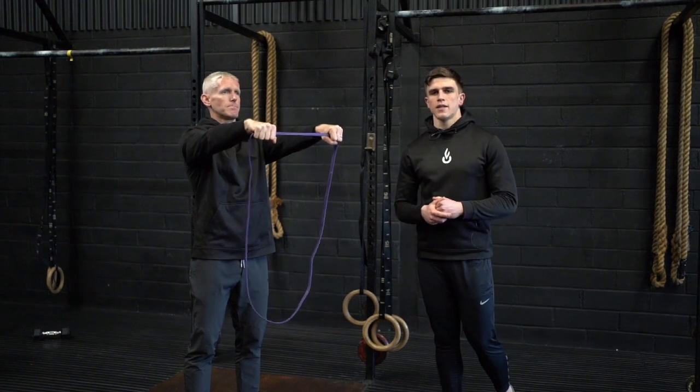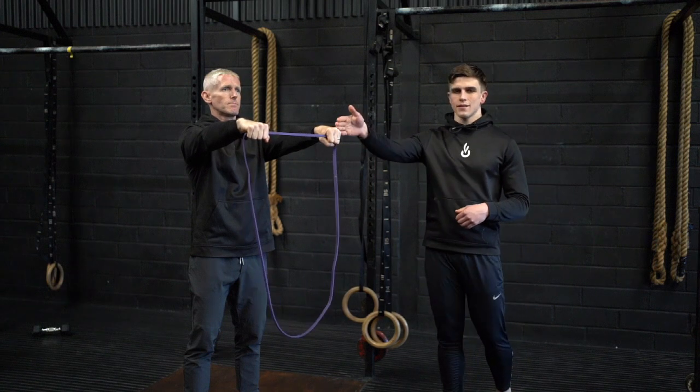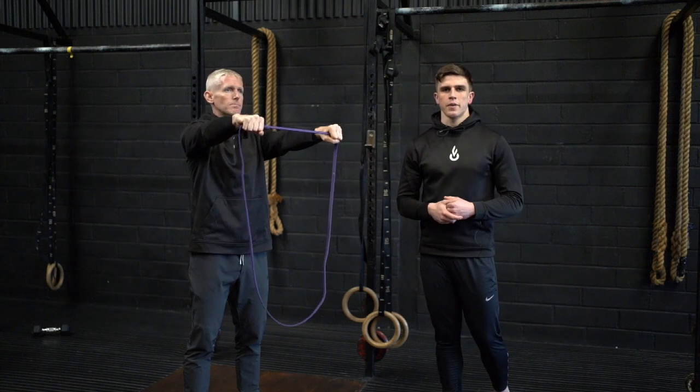This is a single arm bandit pull apart. With your arms extended in front of your body, you're going to keep one hand stationary before pulling the opposite hand to your side. Once at your side, return to center and repeat.